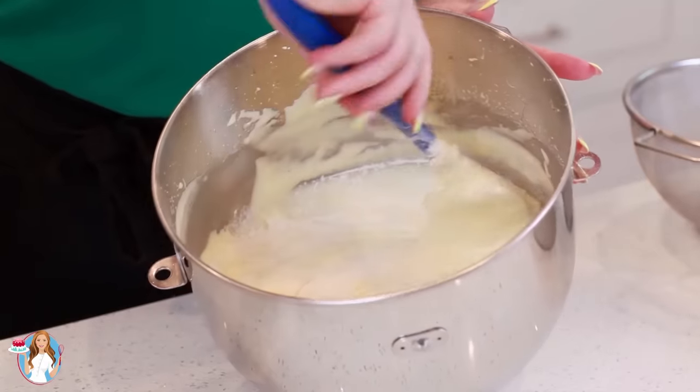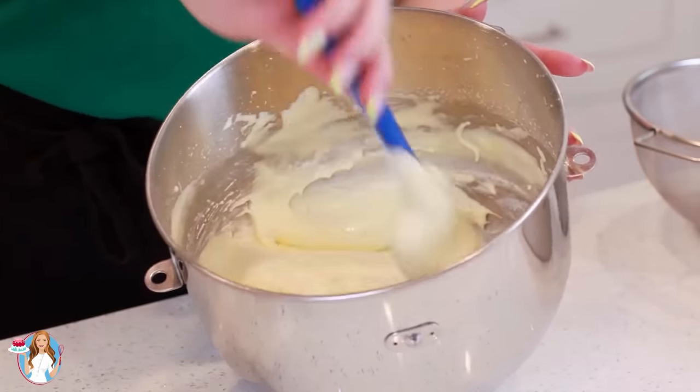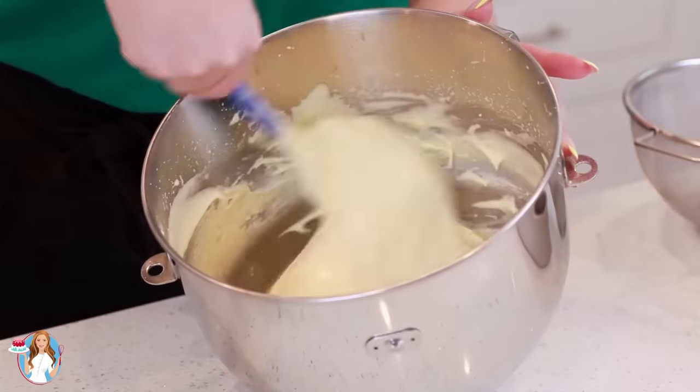Adding in the flour gradually takes a little bit more time than just dumping it in, but it's really important to add it gradually — otherwise it's going to clump up, weigh down the eggs, and the cake will go flat.